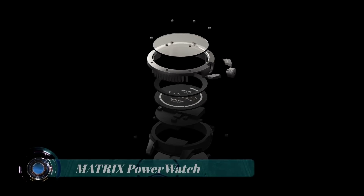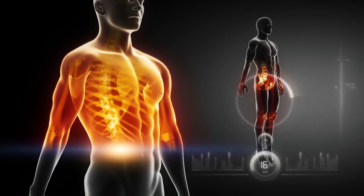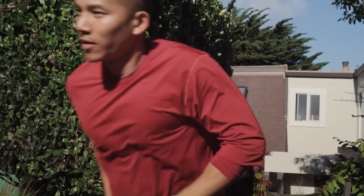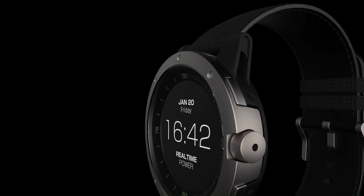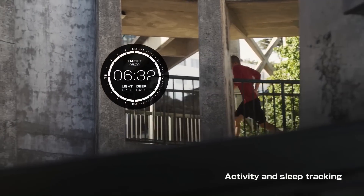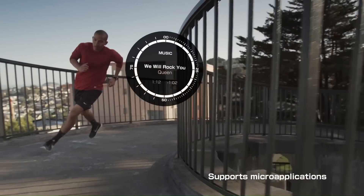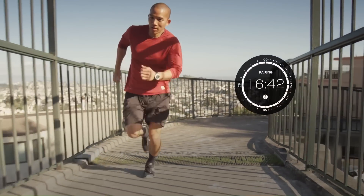Matrix Power Watch. Power Watch is equipped with a matrix-powered thermoelectric engine that is one-of-a-kind. It allows Power Watch to be powered by the body heat of its wearer. This maximizes activity and provides more flexibility when it comes to smart watches. It's the world's first smart watch to be powered like this, and it never requires charging. You can always be on the move and never have to worry about charging up. No other smart watch can do that.